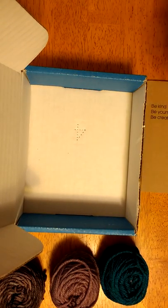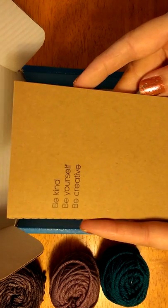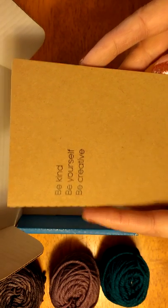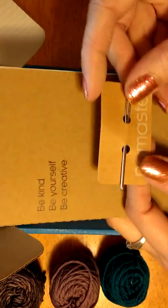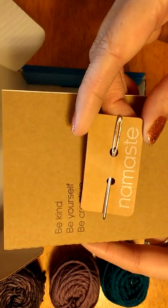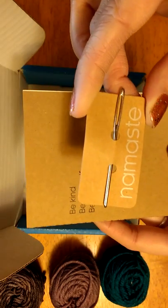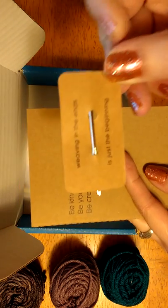This is clue two of three. And they do give you a couple of freebies still. Excuse the light, guys — I had to use the overhead light, which is why there's some glare. They give you a little book and a tapestry needle — I couldn't remember the name of it. And it says, "Weaving in the ends is just the beginning."